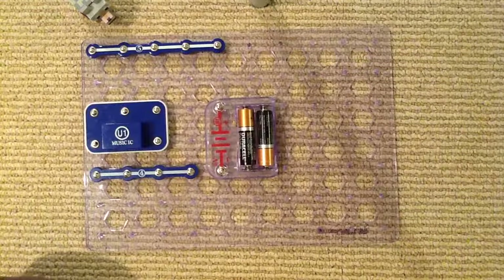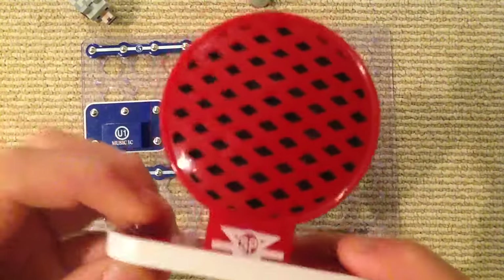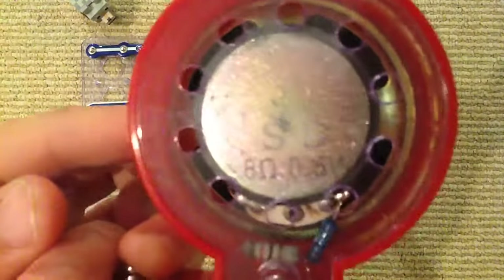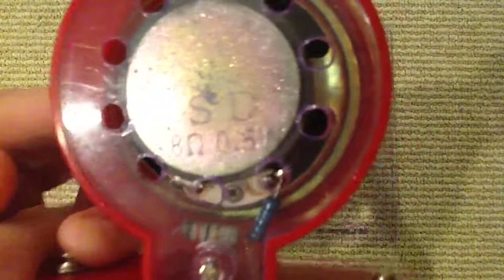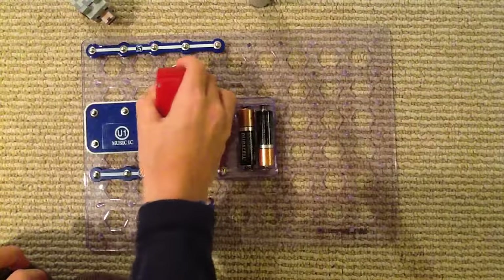Now we are going to need the speaker. This one basically plays sounds for you. It says SD 8 ohm 0.5W — that's what it says on the back of the speaker. I'm gonna place this over here.